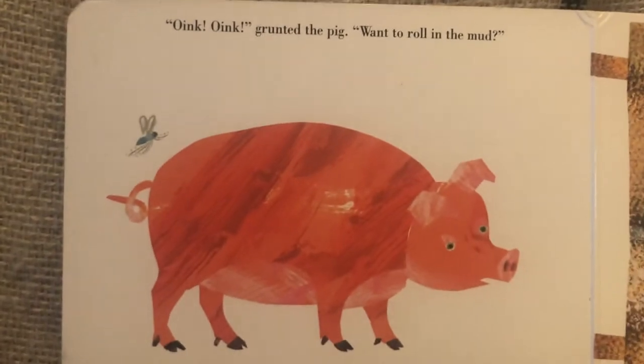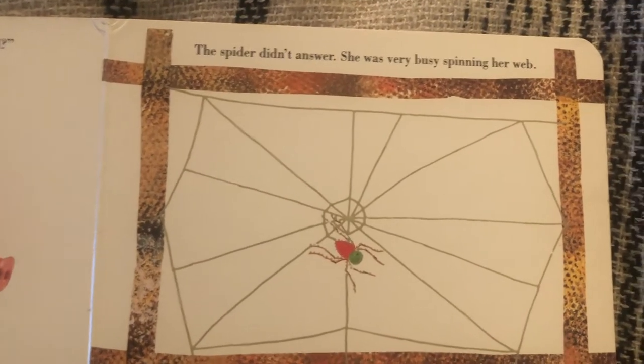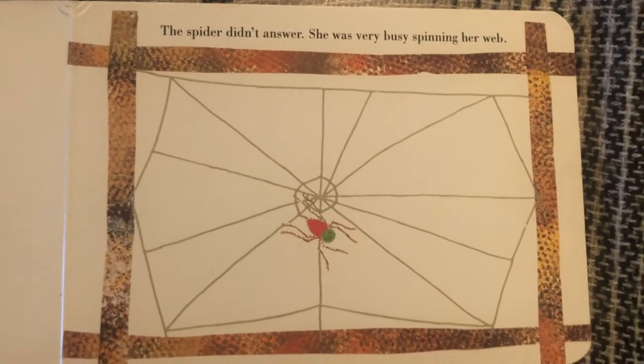Oink, oink, oink, grunted the pig. Want to roll in the mud? The spider didn't answer. She was very busy spinning her web.